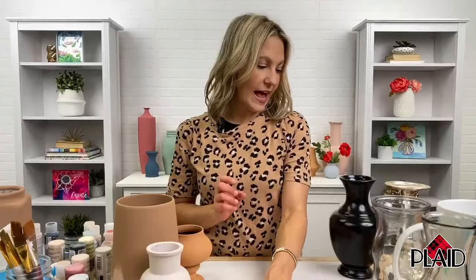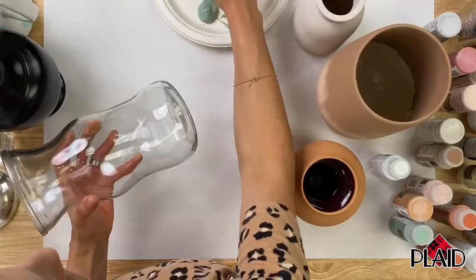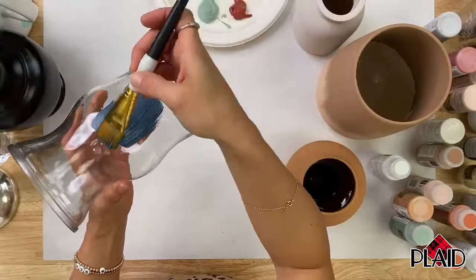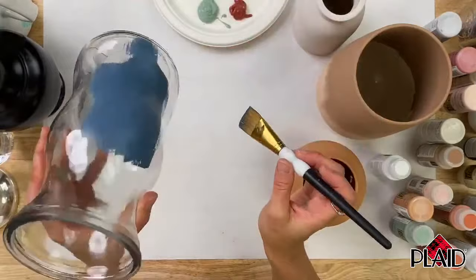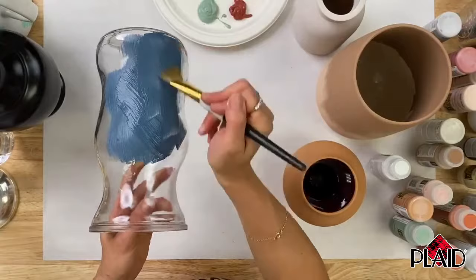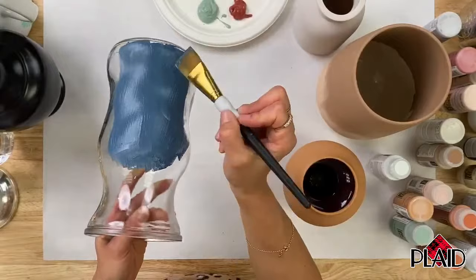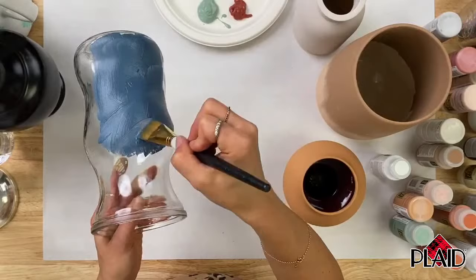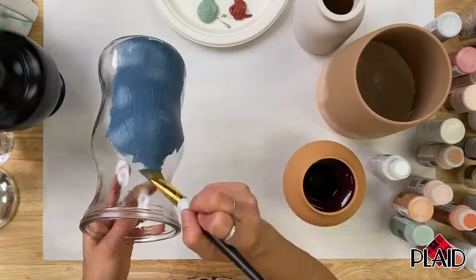I've got my paint out and I'm going to start painting to show you the coverage — it is amazing, so easy and so fast. I'm going to grab this blue. You can see how thick it is. We've already prepped our glass by washing it and wiping it down with rubbing alcohol, just making sure it's dry. You can see that's one coat — it is great coverage. The texture is a very light texture. You can smooth it by going brush strokes up and down or side to side. You're going to see a little bit of the brush stroke, but that's part of the beauty.